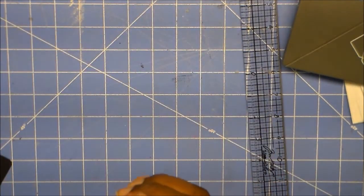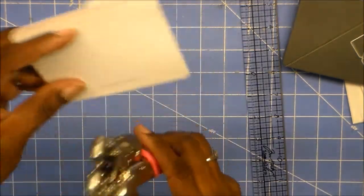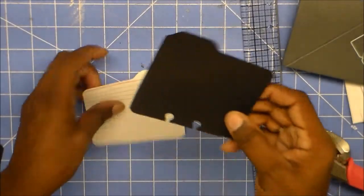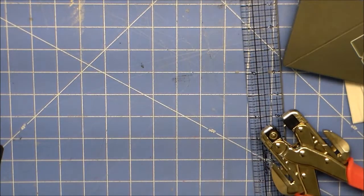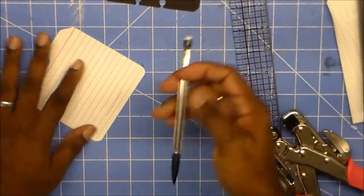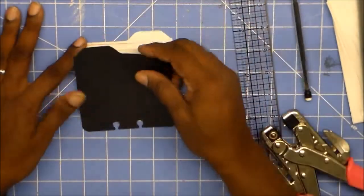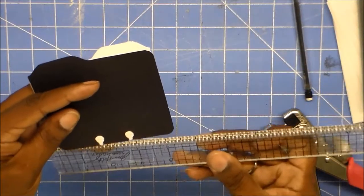Then I'm just going to go in kind of from where the notch is, and it should be right at... let me see. Because the thing about this is I cut this on my Cricut, and this is not lining up right. Let me measure this because I just did this — I know it's right because I did it on my Cricut.